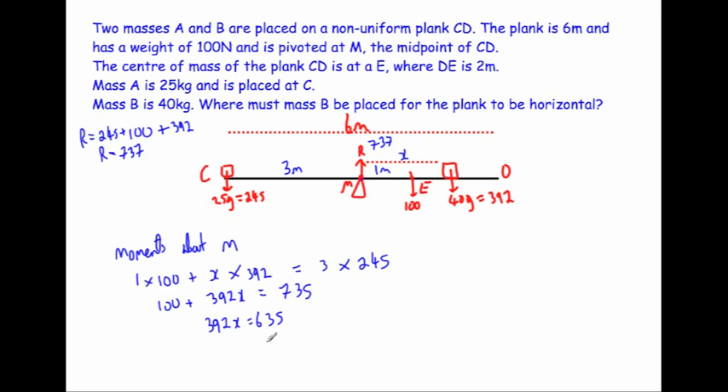Subtracting 100 from both sides: 392x = 635. Dividing: x = 635 ÷ 392 = 1.62 metres (to two decimal places). The positive value confirms B is on the right side of M. Since E is one metre from M, B is an extra 0.62 metres beyond E — it hasn't reached D. So mass B must be placed 1.62 metres to the right of the midpoint, or equivalently 4.62 metres from C.